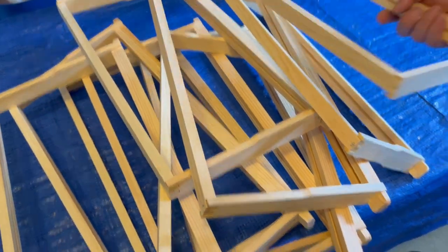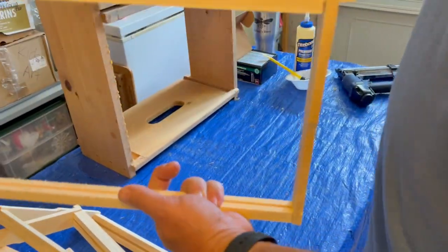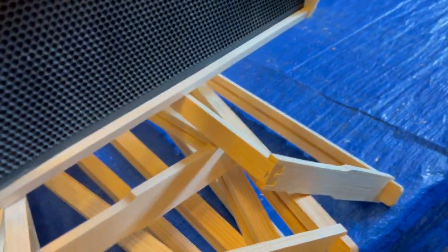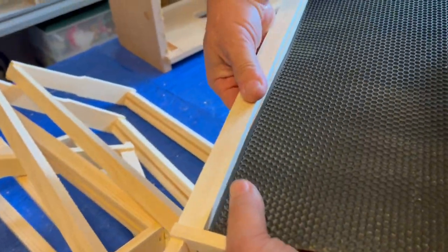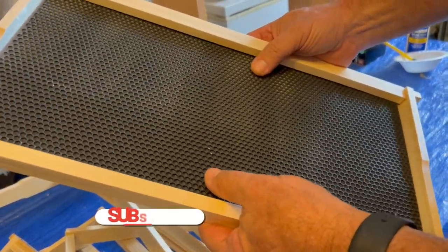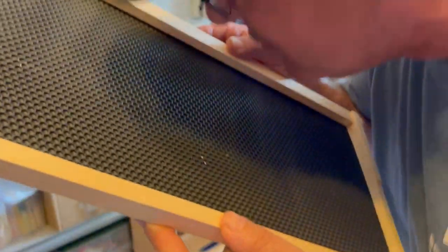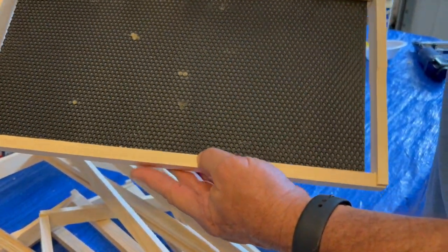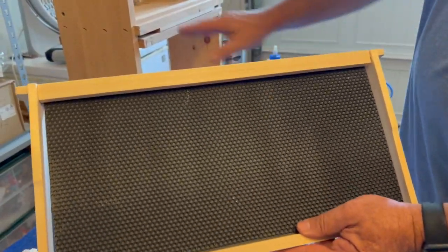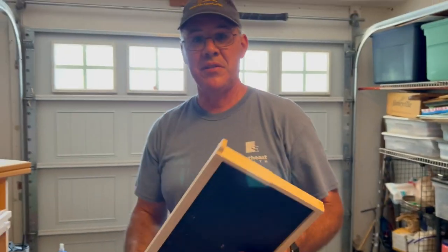We've got all 10 done. Now the last part is getting the foundation in — it's real simple. Just put one end into the groove like this. And there it is, ready to go. I've never used other plastic foundations, but the Premier is pretty flexible, which makes it easy to insert. It smells great, and I've had good success with this Premier foundation in my hives this year and expect continued success. The jig makes all the difference — pretty simple, and you can knock out quite a few in a hurry. That's it for now, y'all — take care, be safe, and we'll catch you on the next one.